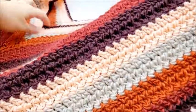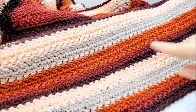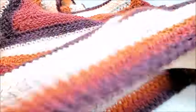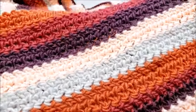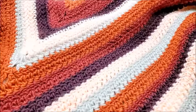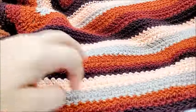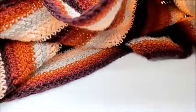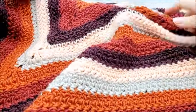Hi everybody, this is Crystal. Today I'm going to show you how to make that poncho you just saw in the picture. It's a one size fits most poncho — you can add more rows to make it larger. It's made with the double crochet herringbone stitch, a very easy and pretty stitch. This is a four-point poncho where the front and back points are sharper than the two side points.